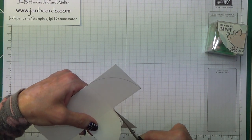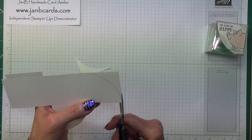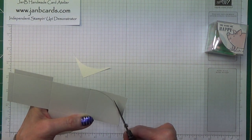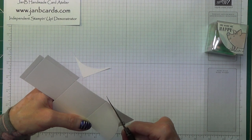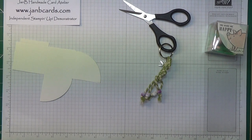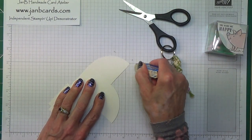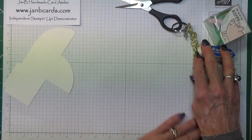When we come to the top it should just automatically take your scissors right to the edge. Then this one. I'm just going to remove my pencil marks. And the stamp set that I'm using is called This Little Piggy, and it's this one here.